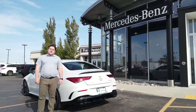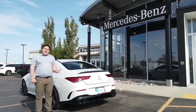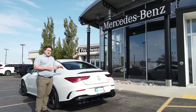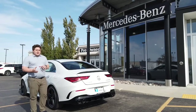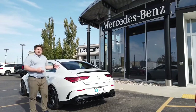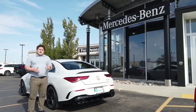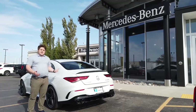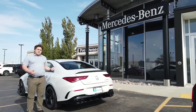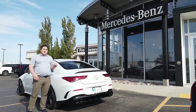Hey guys, Matt Pyle from Valley Imports here. Behind me today I have the 2020 Mercedes-Benz AMG CLA 45. This vehicle produces 382 horsepower out of just a four-cylinder turbocharged engine, which is kind of hard to believe. But even though this vehicle is known for being super fast, sporty, and attractive, today I wanted to focus on something completely different — the interior of the vehicle, where it's still Mercedes-Benz at heart. This vehicle is packed with new updated technology and it still has the luxury of every Mercedes-Benz. Let's go take a look.